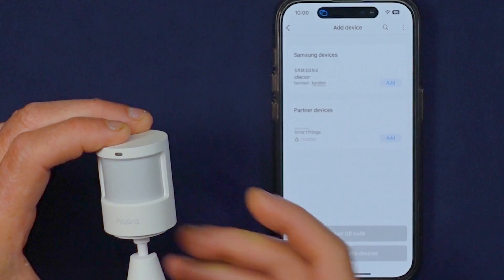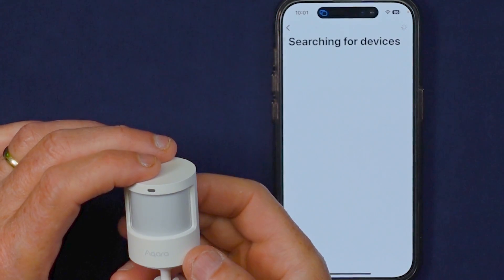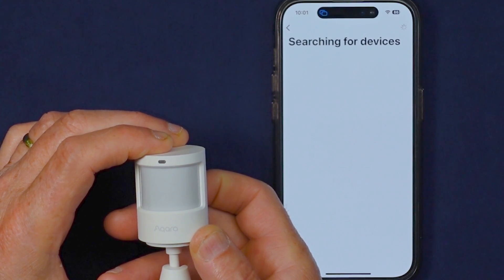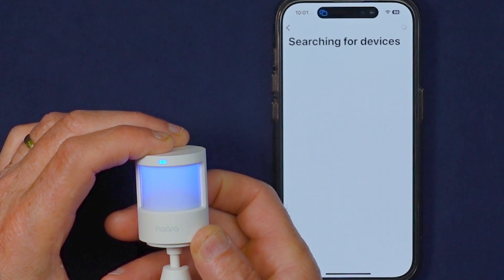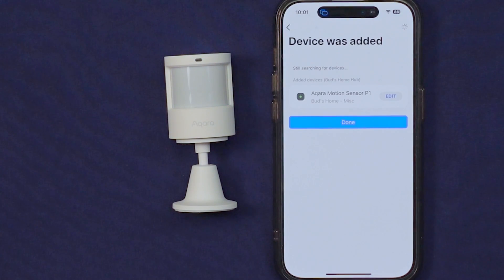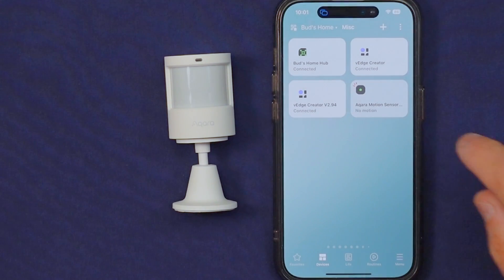Installation is a breeze. First, install the custom edge driver on your SmartThings or Aotec Hub. Then open up the SmartThings app and scan for nearby devices. Next, pull the battery isolator tab or press and hold the reset button on the back of the device until the device's LED begins to flash blue. Once it's in pairing mode, the SmartThings app will seamlessly discover the Acara sensor.